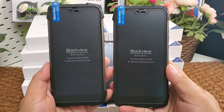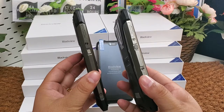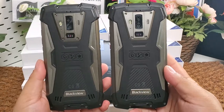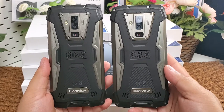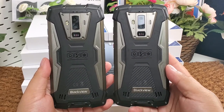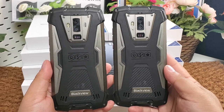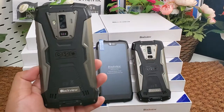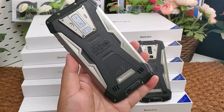I will put a B2B contact link and a small sample order link below the video. My company supports small orders and small businesses as well — we accept sample orders from one piece. We can make global shipping, and we have almost 10 years of global shipping and international trading experience since 2010.